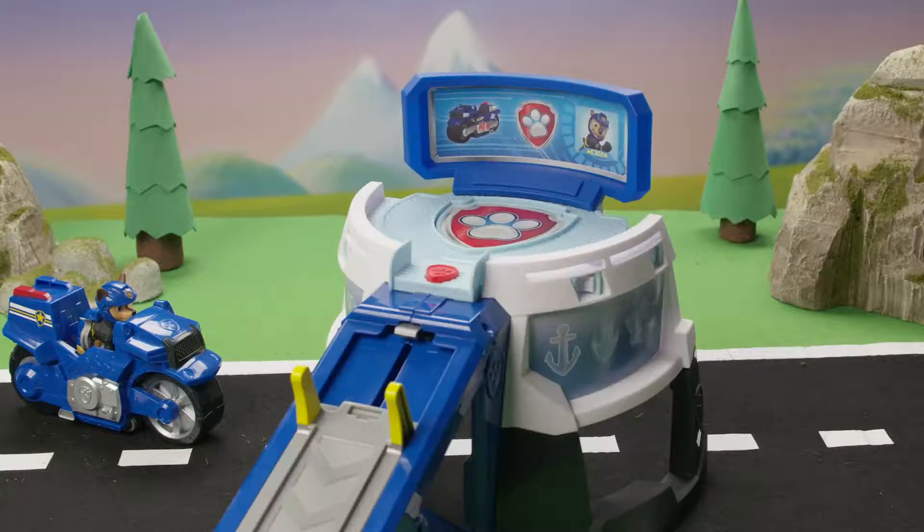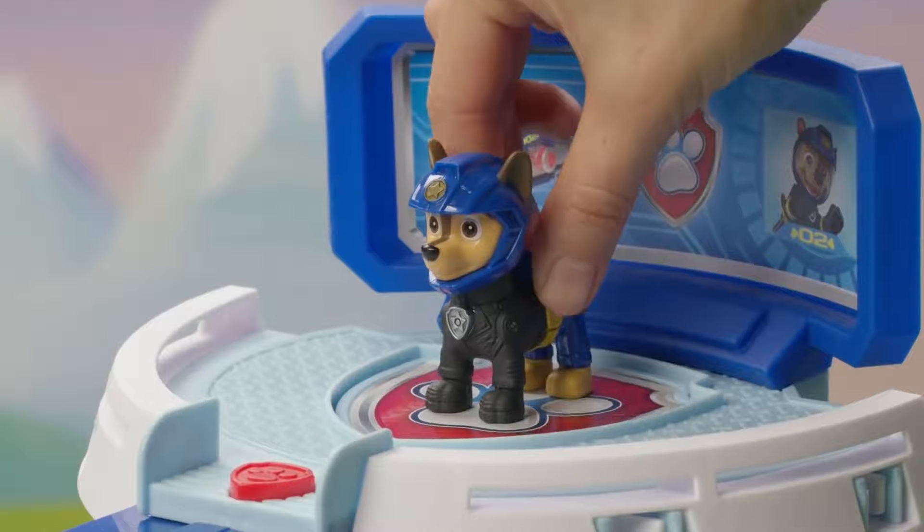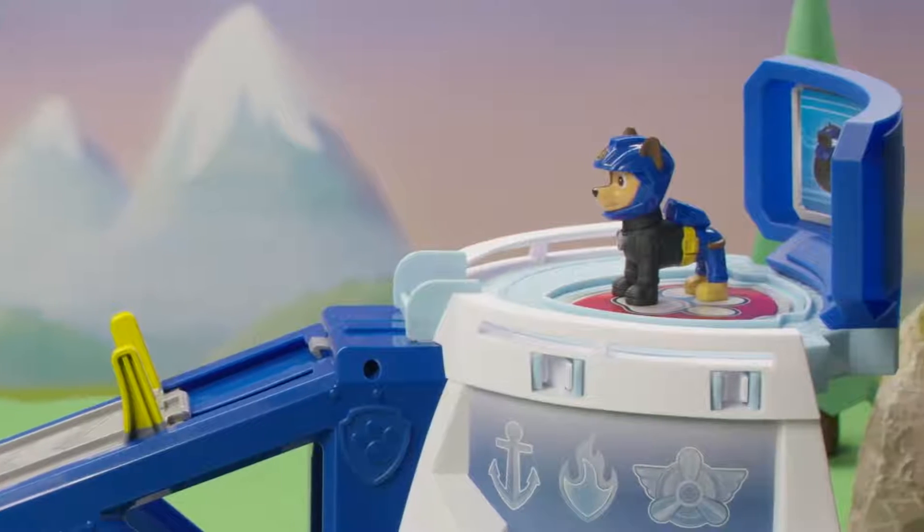Add the sticker. Now the headquarters is complete. Chase is on the case — place the Chase figure in the HQ's command center. Paw Patrol is ready for action.